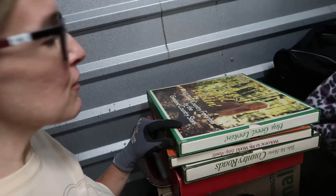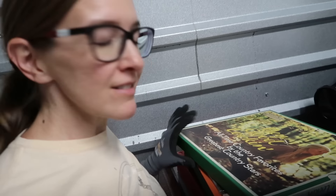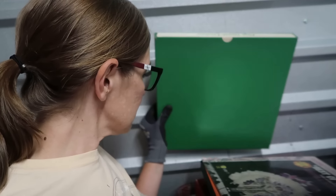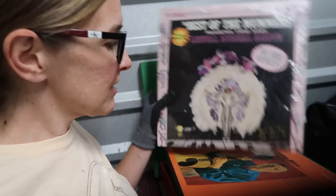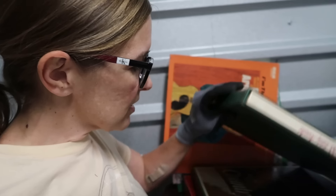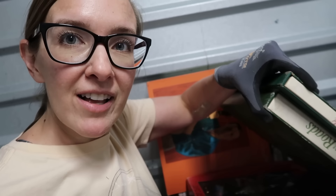Here were the records that I did see — I could see them in the photo. Hey good looking, what you got cooking? Best of the Mummers — who doesn't need that! The Mummers Parade. We have Eddie Arnold, 'I'm Throwing Rice at the Girl I Love,' another Eddie Arnold — 'Country Roads.' We have some ornaments but they're from Big Lots.